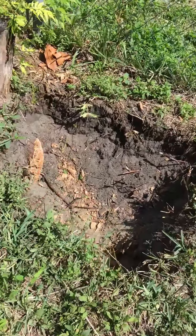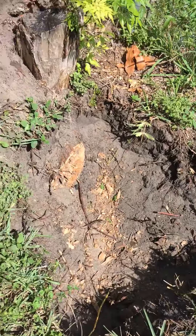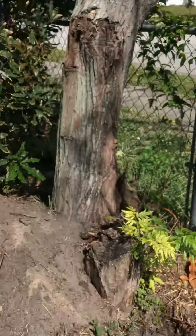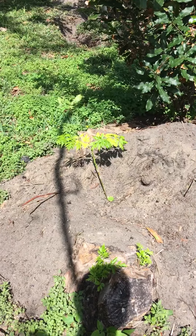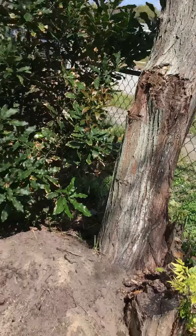Hopefully, I took a root out here from this chinaberry. Hopefully that chinaberry won't affect it, but if it does, I'll have to take this chinaberry out, and I'm already starting a new chinaberry here. These things grow really strong, so that'll be the next tree to replace it a little bit away from the fence.